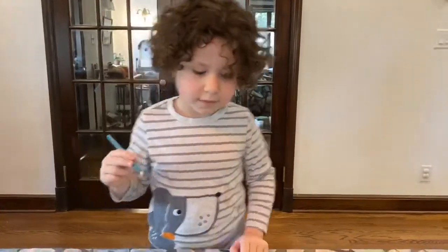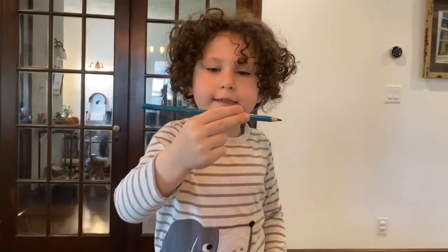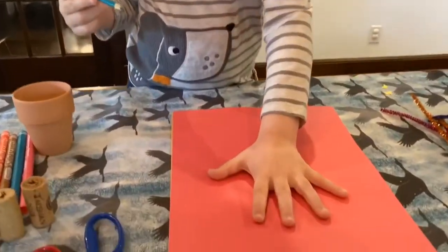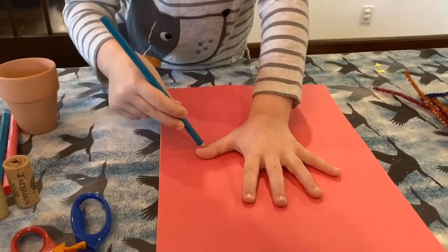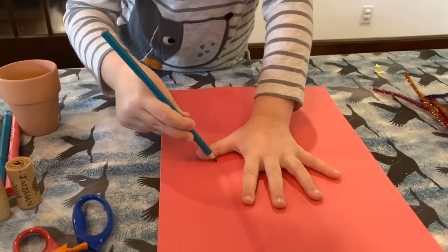Step 1: Trace your hand. So first you pick it up like this in your right hand, and you put your hand on here and then you just trace it.